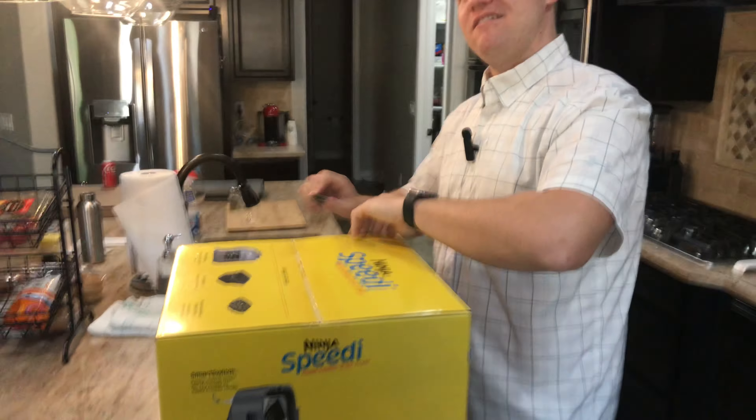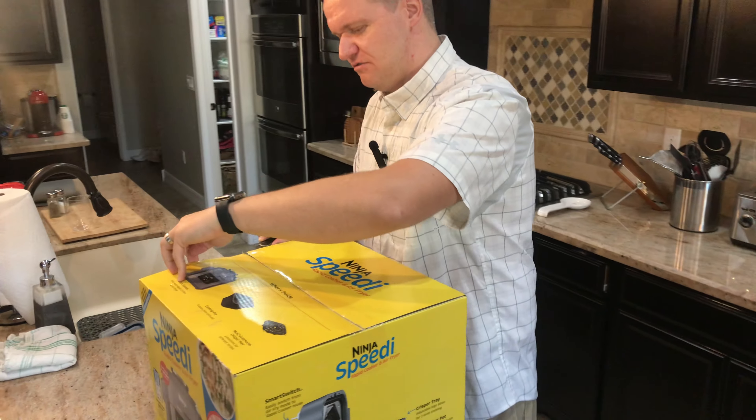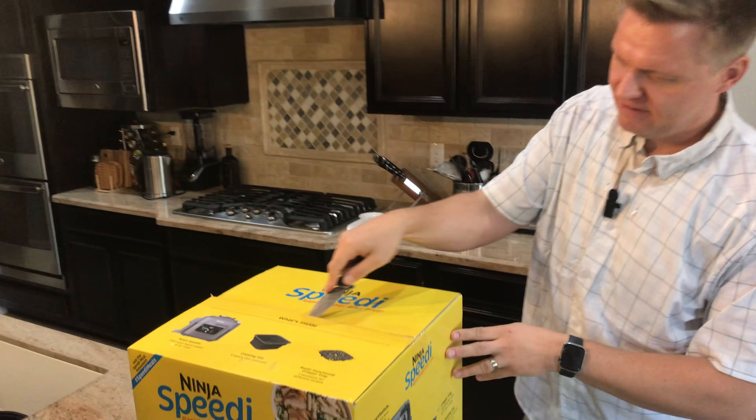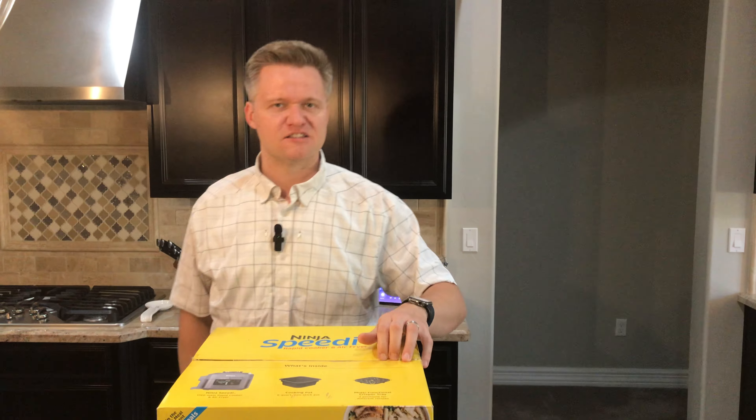Trusty pocket knife. Please be careful — don't cut away from yourself. Stay safe, don't cut fingers off or anything like that. That would not be a good thing for anyone. Opening up a box is not worth going to the hospital for.